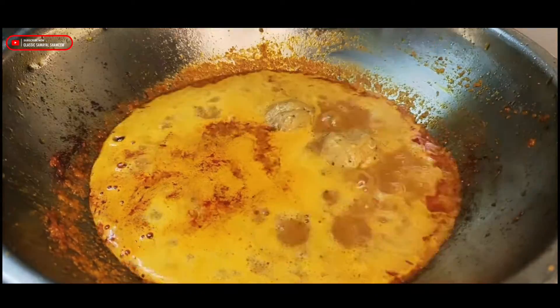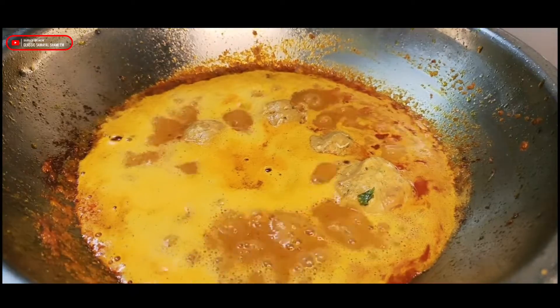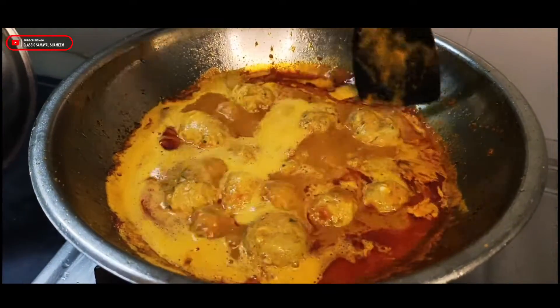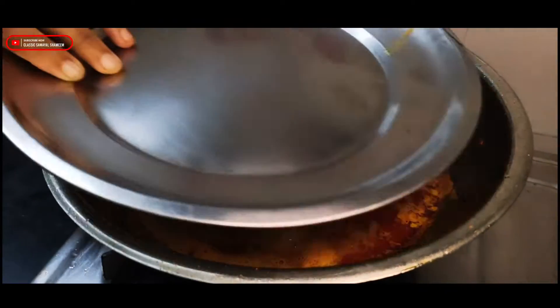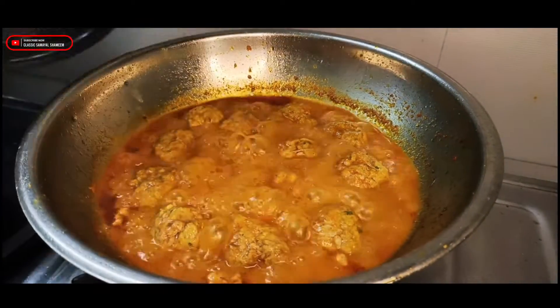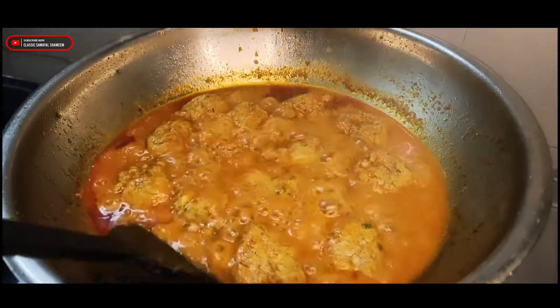I'll put salt in with the heat. I am going to put the pot on and let it open up. We will put the pot on first, then close the pot. We will let it go for 5 minutes.